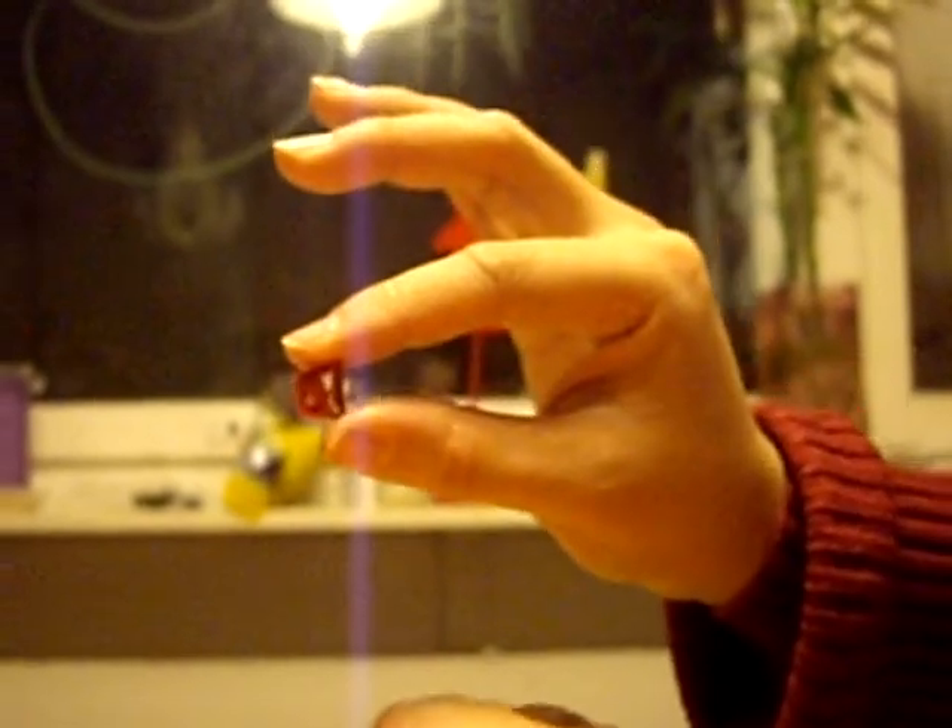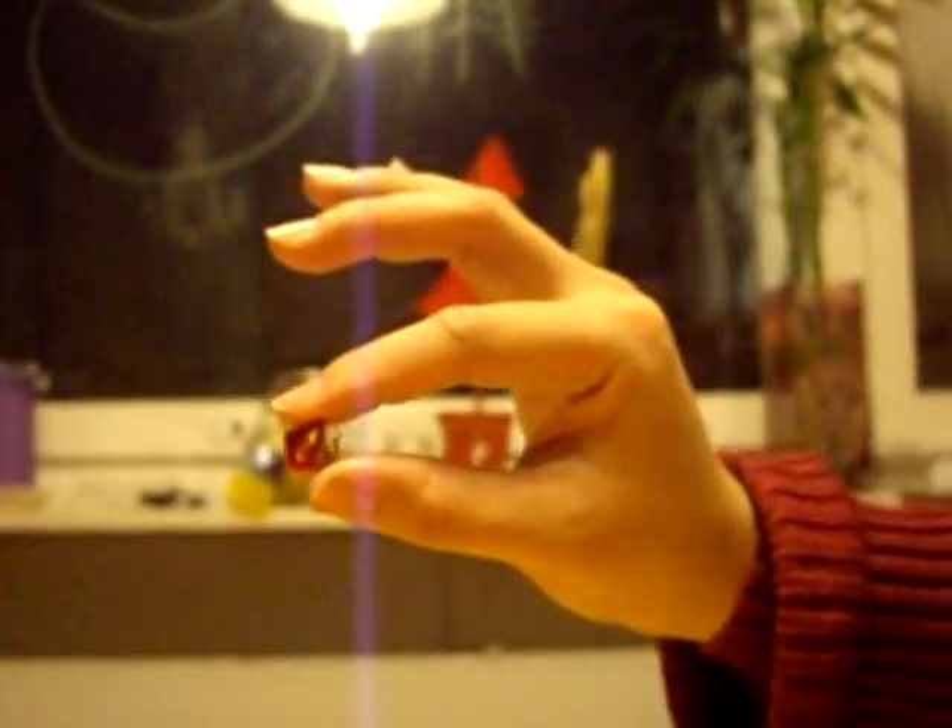And there you go — basic quilling. Thank you so much for watching.